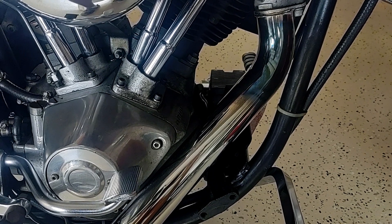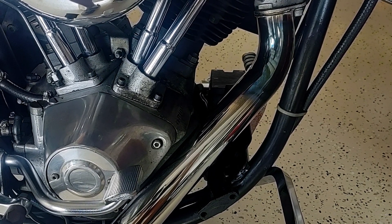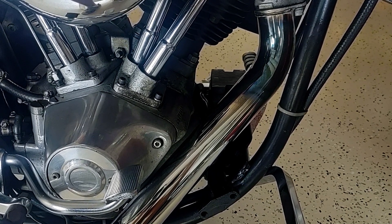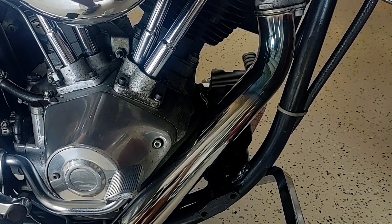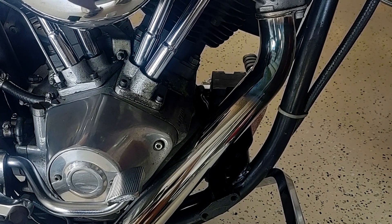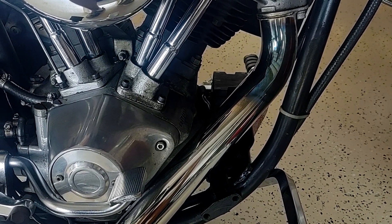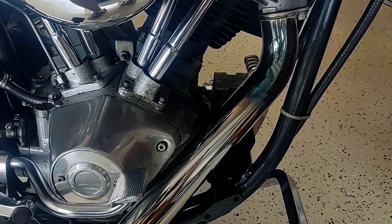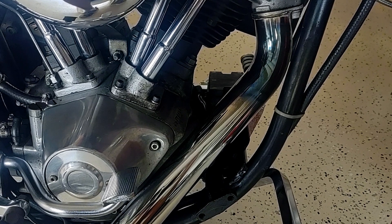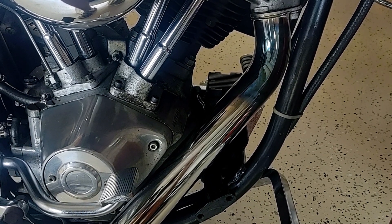Anyway, this works — this will work for most things. This was a microfiber cloth in my case, but it'll work for rubber, boot heels, scuff marks, and really anything that you need to get off your header pipe. And the beauty of it is you don't scratch the chrome.